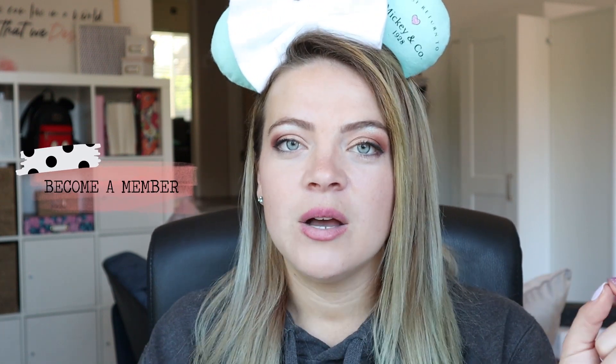Howdy guys, welcome back to my channel. I'm Andi Tay. If you guys are new here, that's who I am. And if you're not, welcome back. I have missed you — and you probably know that it's a Mickey Ear Factory tutorial. What is a Mickey Ear Factory tutorial? Well, I have a membership for crafters and I love my Disney DIYers.